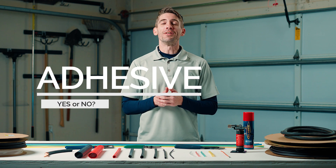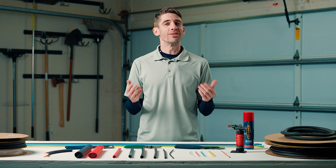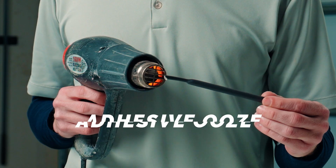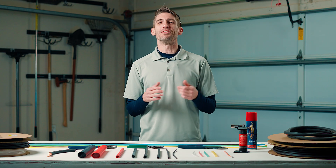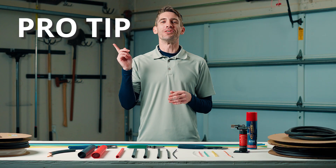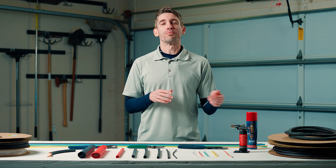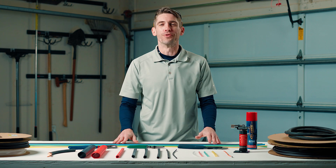And there we go, talking about being a professional. Tip number three: they come in an adhesive and non-adhesive line, which is exactly what it sounds like — one has glue and one does not. The ones with adhesive will make it watertight and environmentally sealed. Pro tip: if you bought it in a roll, it's probably a non-adhesive line. Your adhesive usually comes in one foot or four foot sticks.